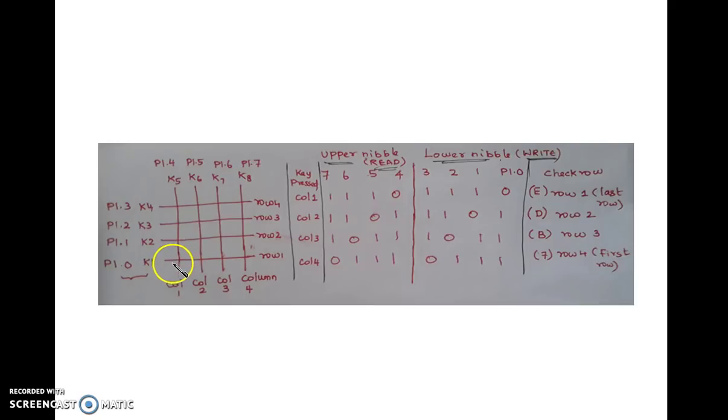If this key is pressed and I am writing E to the row, when I read, this particular key is shorting to 0. So when I read this line, this column becomes 0 — so 0 will be on P1.4. All the other columns will read 1 because no key is pressed there and they are connected to VCC. So the read value will be 1,1,1,0 — that is, the value E is read in the upper nibble.